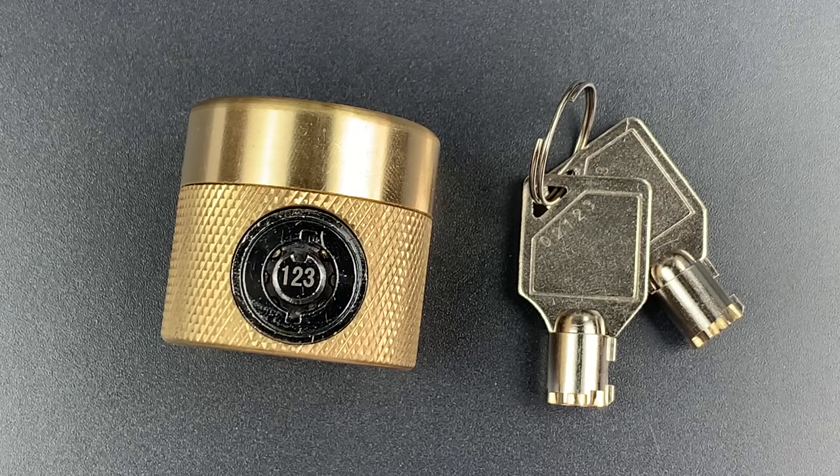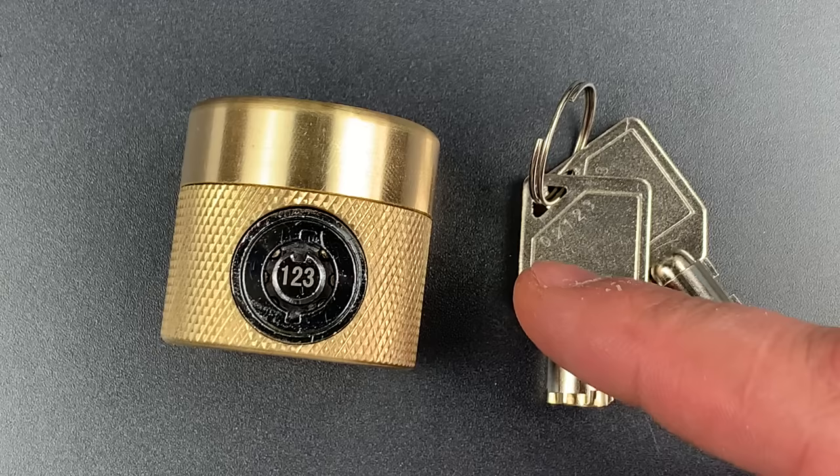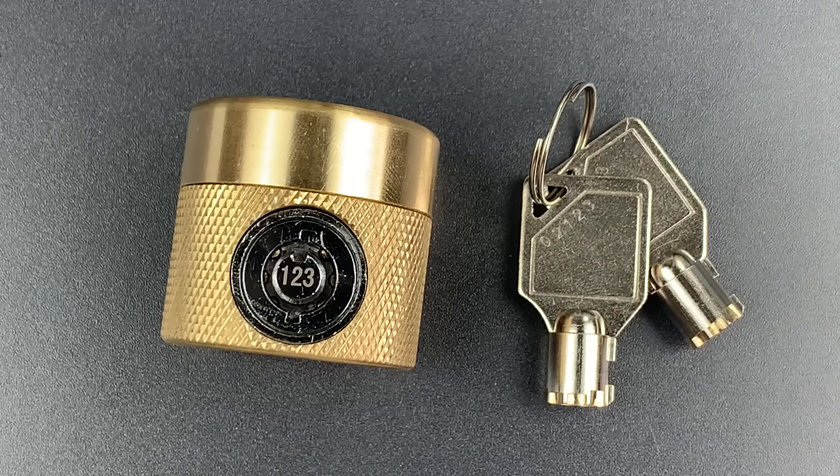This is the Lock Picking Lawyer and what I have for you today is a faucet lock made by Flow Security Systems. It's a lock designed to secure outdoor hose bibs from tampering or water theft, two things that can be serious concerns in urban environments.